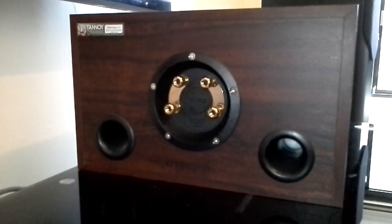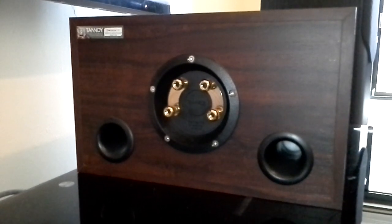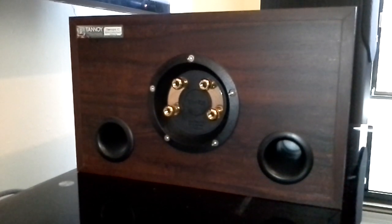Hi guys, welcome to my channel, Audio Video Me. Today I'm going to show you how to do bi-wiring and bi-amping on a speaker that supports it.